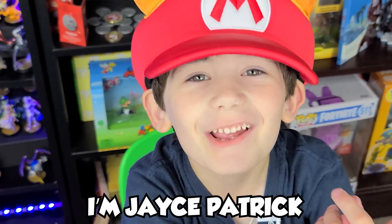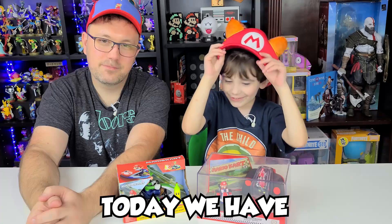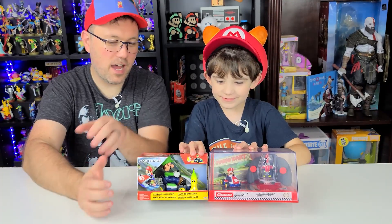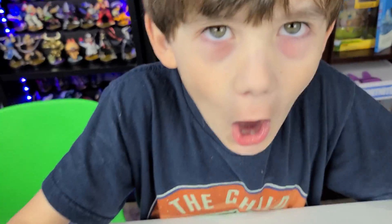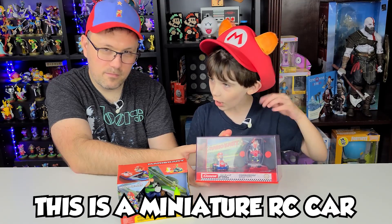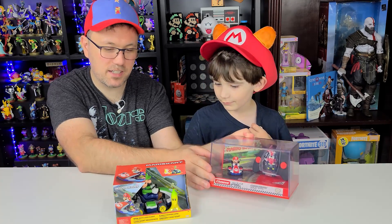What's up everybody? I'm Jace Patrick, and I'm Nintendo Dad. Today we have something fun — we've got two cool Mario Karts. We picked both these guys up from Target. This is literally an RC car, like a miniature RC car. I'm curious to see how fast it goes.